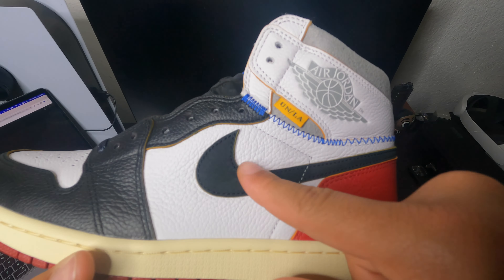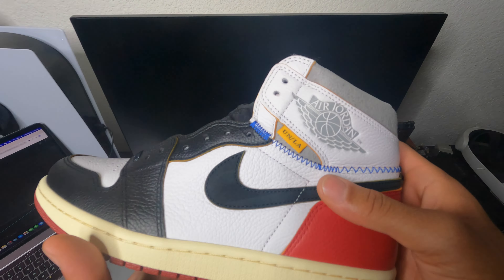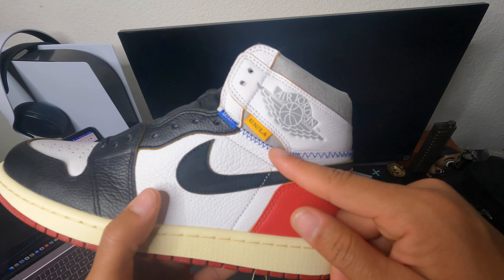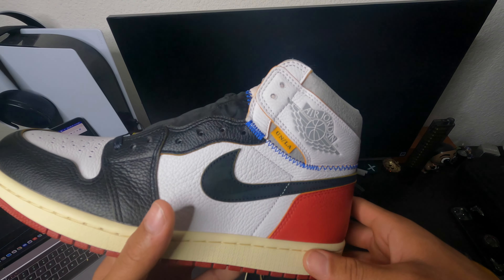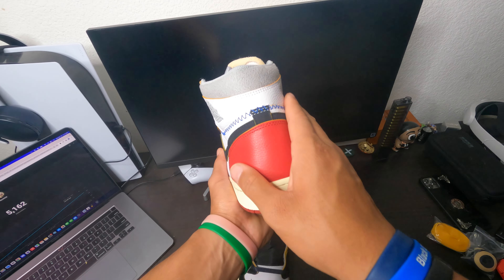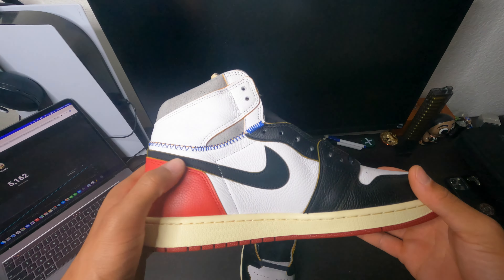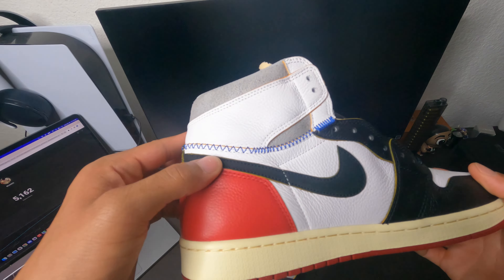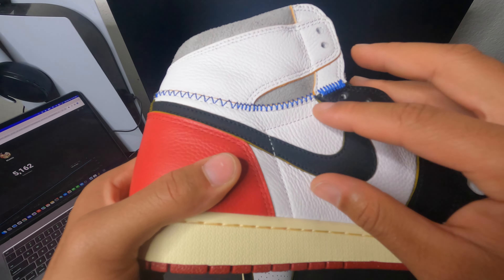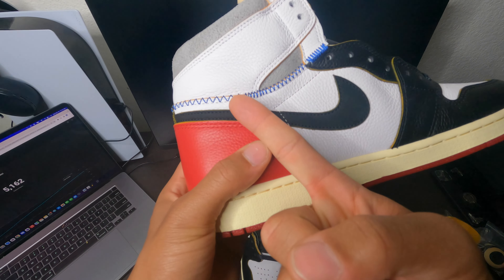It has a little suede on it — the suede is really really nice. This double stitch action, like they have on a lot of the Off-Whites, is super nice. This blue double stitch really makes the shoe pop out a lot. Let's look at this hourglass shape — it's a really nice hourglass shape right here. The swoosh does have suede all over it. The suede is just super nice and this stitching right here is super duper good — it goes straight this way and straight down.